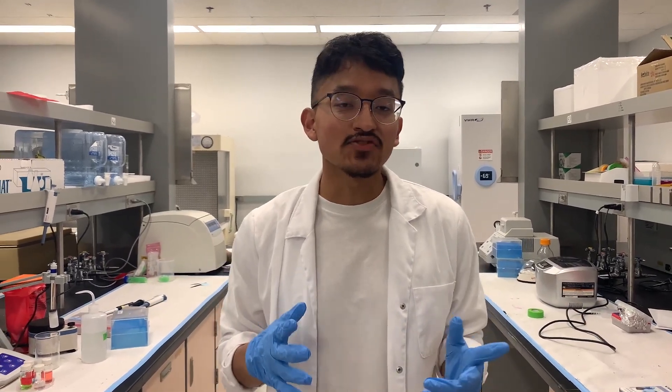Hello my fellow science hustlers. Today in this video I will be showing you how to extract nucleotide from plant material for analysis under flow cytometry.